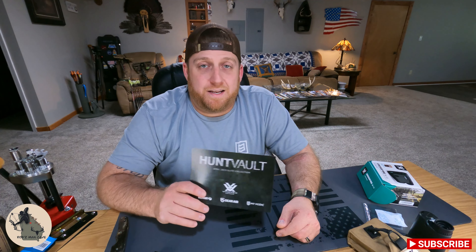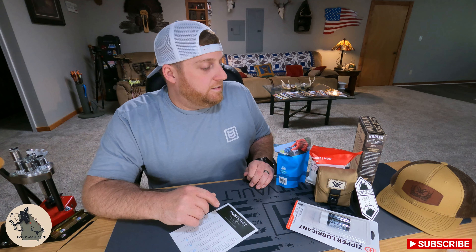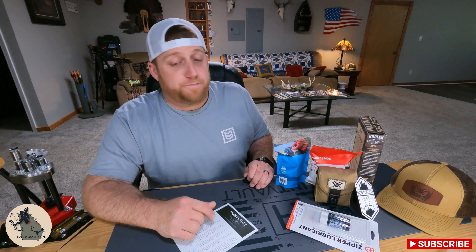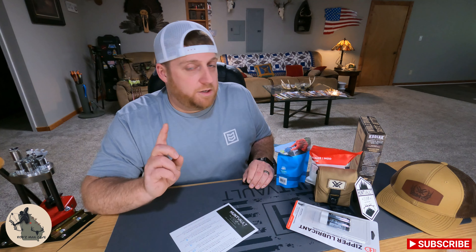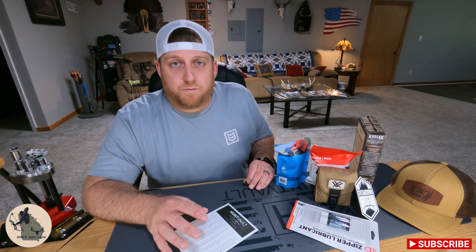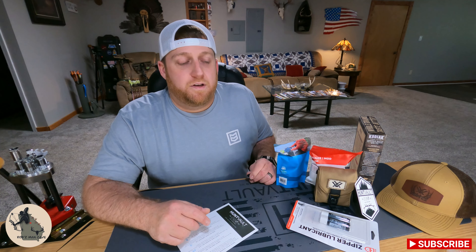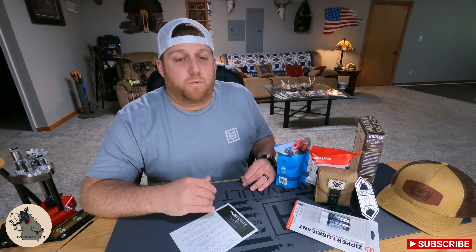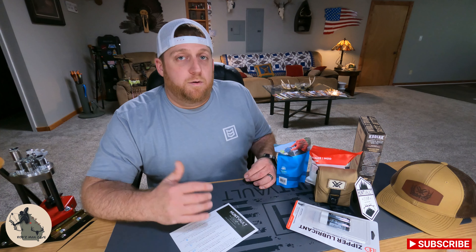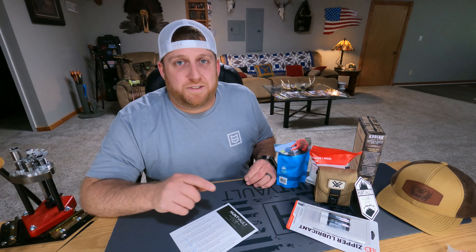I don't know what you guys think, but I'm extremely happy with this month's box — we got over 100% ROI, and I'm especially happy about getting the rangefinder. Next month I believe we've got the Badlands pack coming up, so you're not going to want to miss that. If you guys aren't already subscribed, head on over to HuntVault.com and check out their Facebook page — they're always running promotions for new subscribers. I'm going to be putting out a video within the next week or so going over all the ins and outs of the subscription box, my overall experience over the past two and a half years. Y'all stay tuned, thank you so much for watching — we'll see you next time in Rob's Man Cave.